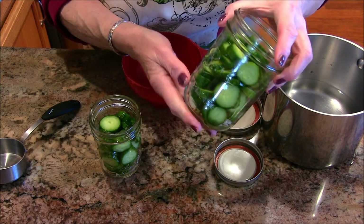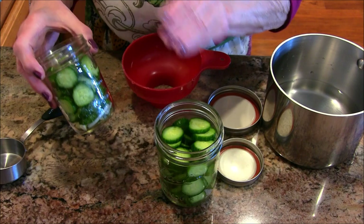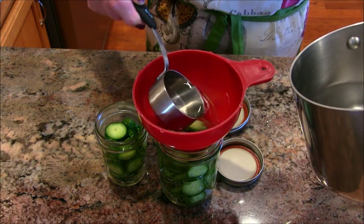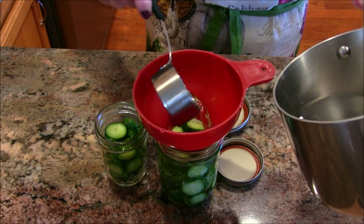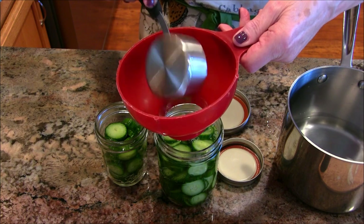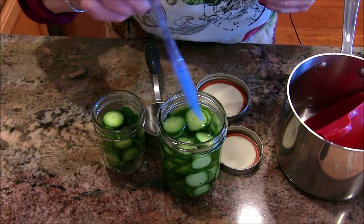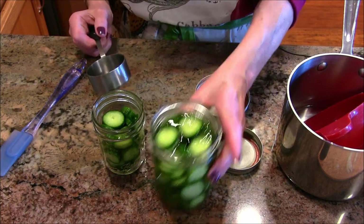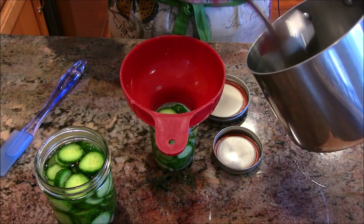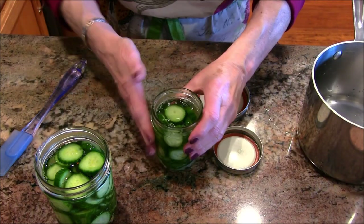We're ready to move on. In one jar I put onions, pickling spice, garlic, and dill. In the other I put just dill, onion, and garlic without the pickling spice. The brine has cooled down to warm — not hot — and now we pour it in. Hopefully we'll have enough brine for both jars. The brine is now in and we have plenty for both.